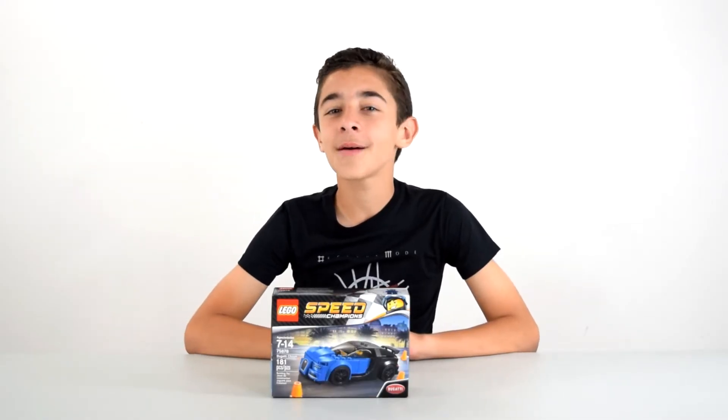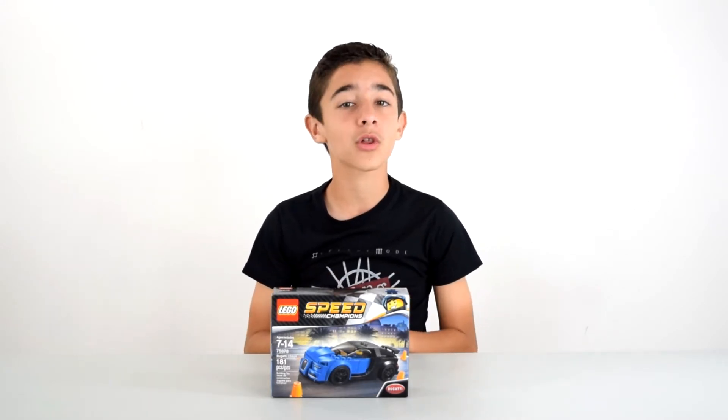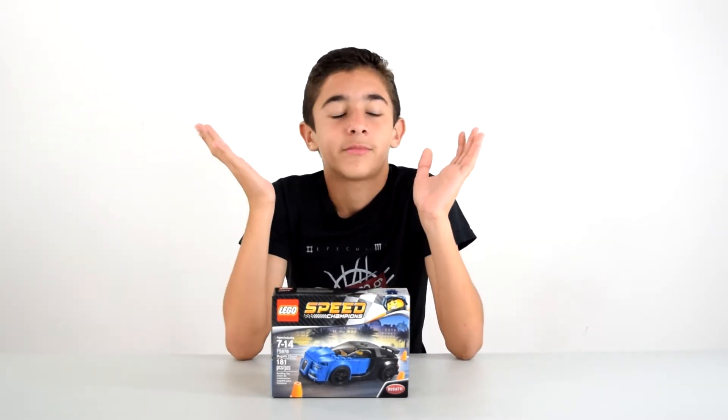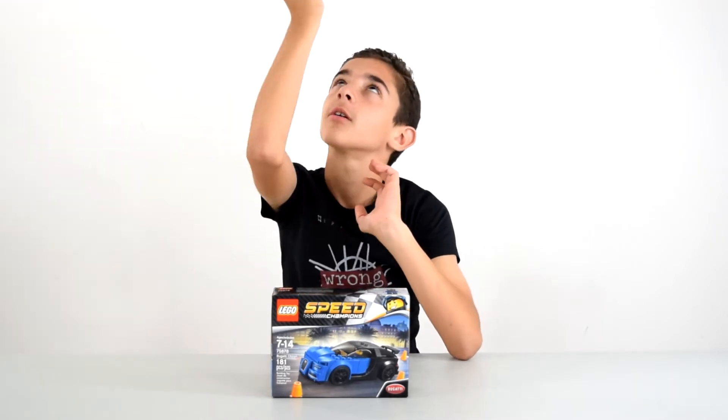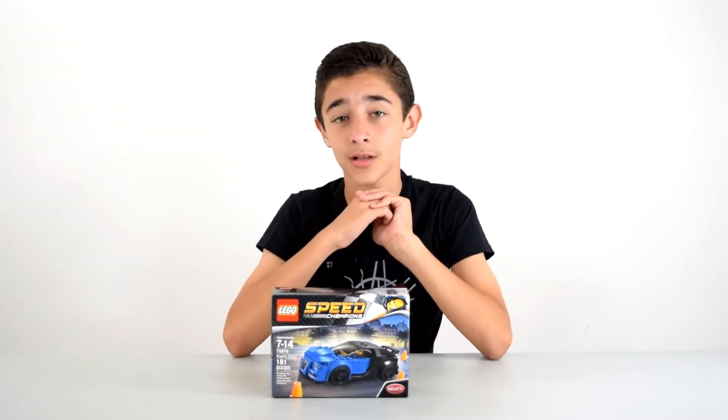Hey everybody! It's Owen from Monsignolab and today I have the Bugatti Chiron from Speed Champions. It's a Bugatti — that's all I can say. It's perfect. So I'll be building this, giving you some facts about it, and showing it to you.